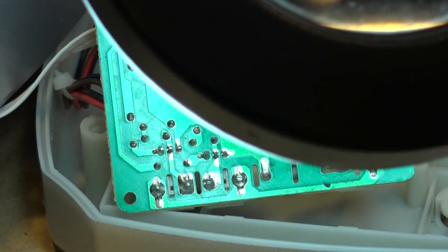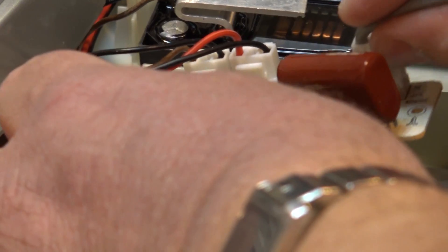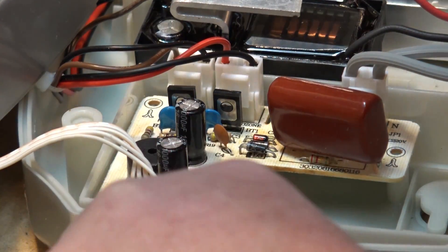Okay. I'm sure someone's going to be critical of my soldering, like they always are. I'll just reattach this circuit board and see if this thing turns on.